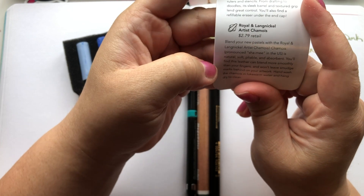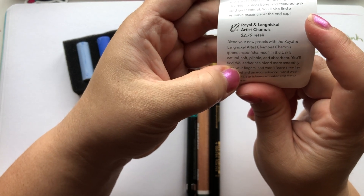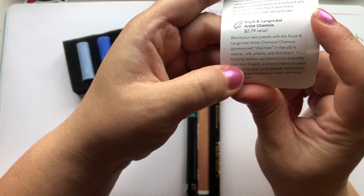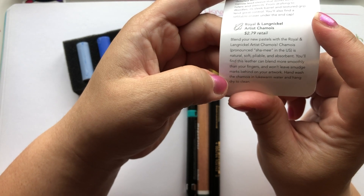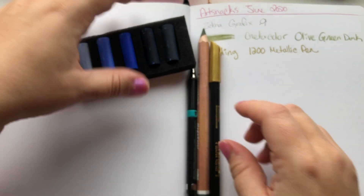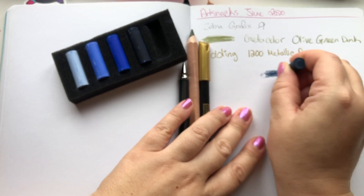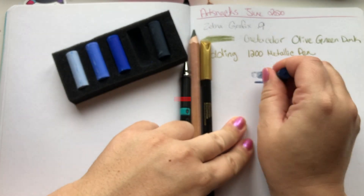According to the Art Snacks breakdown, these pastels are used all over the world. The set of five hues makes blending easy. They have the highest degree of lightfastness due to being produced with kaolin — extra fine clear China clay. I actually used to use kaolin clay in my soap making. These pastels have a velvety softness perfect for layering techniques — and that's where the chamois comes into play.